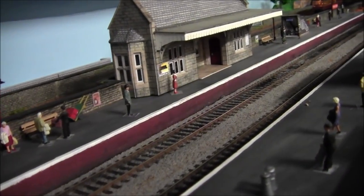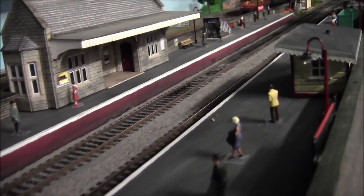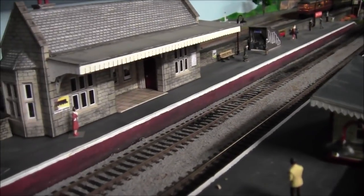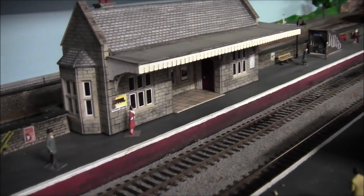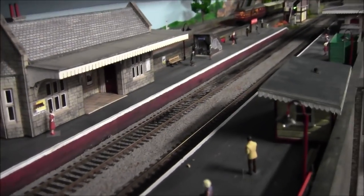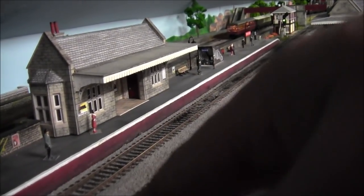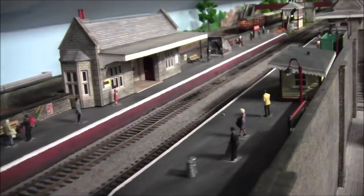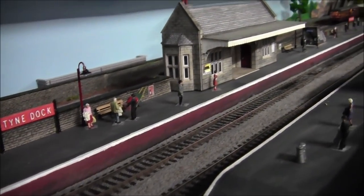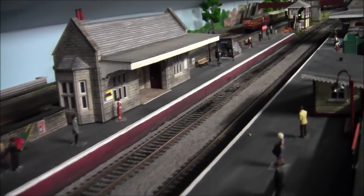Okay, here we are back at Tyne Dock. As some of you know, the station has been on this layout for at least two or three years now and it is getting really, really grimy. There's dust, bits of ballast from where I've probably been cleaning the track, so basically for the next few minutes I'm just going to tidy this up.